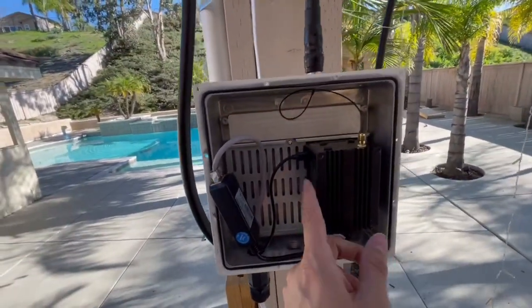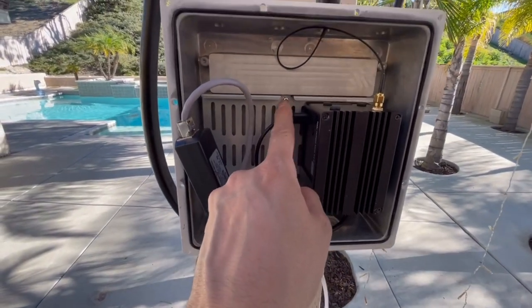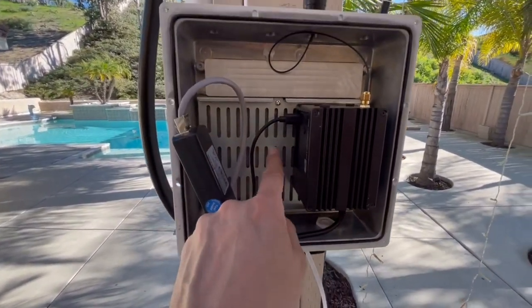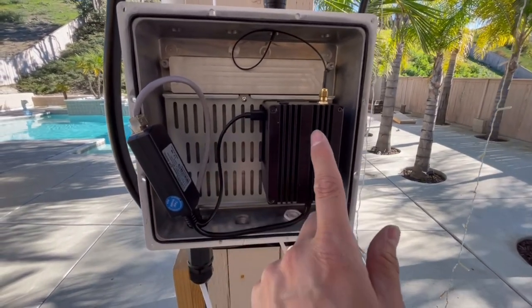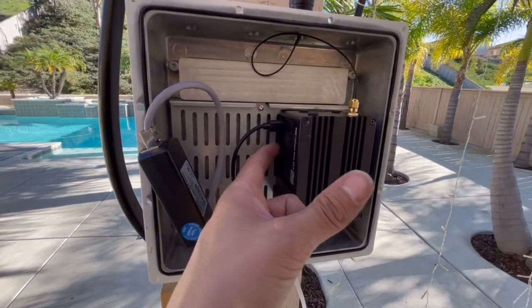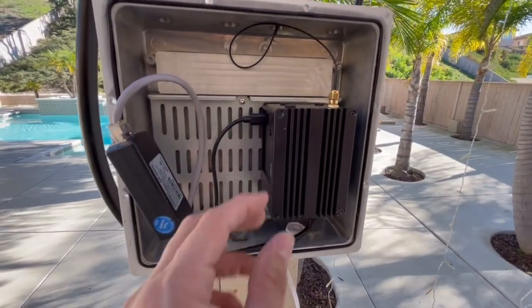There is a plate that comes separately. All we have to do is use three screws — one here, one all the way at the bottom, and one bottom left. Those three screws connect this plate onto the back of the base. Then you're going to have to unscrew the miner on these four screws right here and screw it into the back, using the rack screws on the back side.